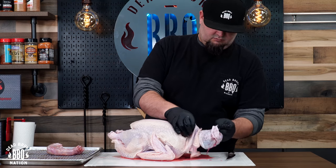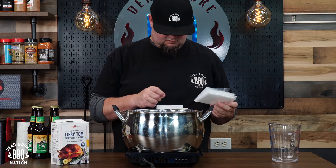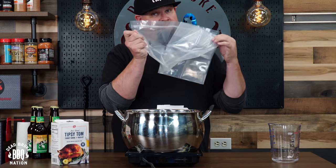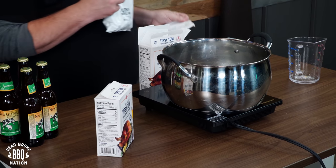For both of these turkeys, I'm using the same seasonings. For the brine, I'm using P.S. Seasonings Tipsy Tom. Everything you need to cook a turkey is right in this box — you've got your Ziploc bag, your Tipsy Tom brine, and for the outside on the skin, you've got some Cock-A-Doodle Brew Rub.